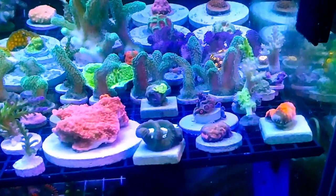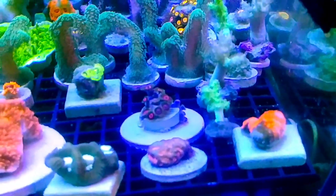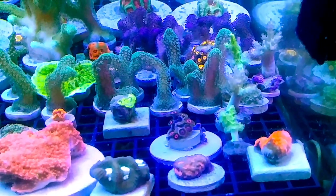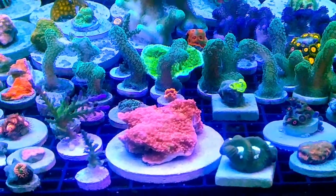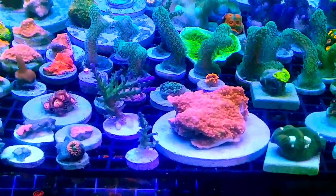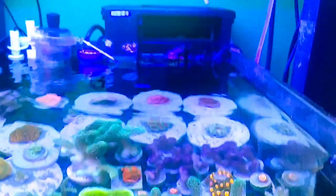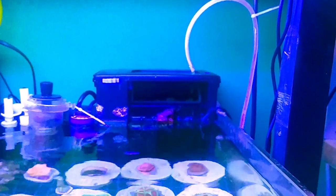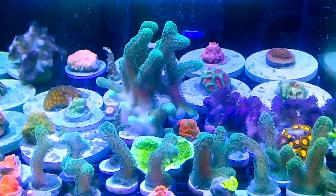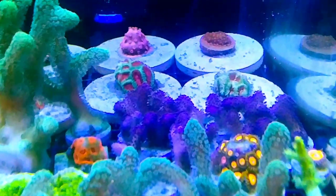A lot of these are from Dano's Nanos and a lot are from the 55-gallon display, which I'll do an update on. They are loving this light — there's a chalice loving the tank. That sunset montipora — I've got 10 frags of that chopped up over there, and there's the mother colony. There's a green stylo with big colony — that's out of my 55-gallon.